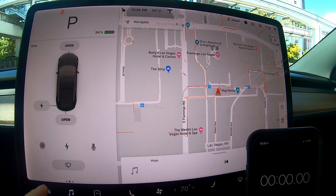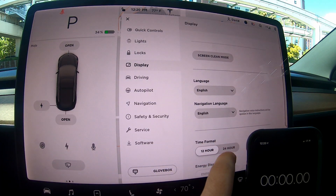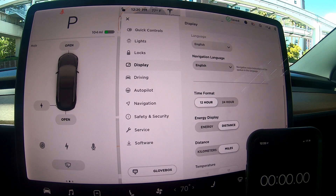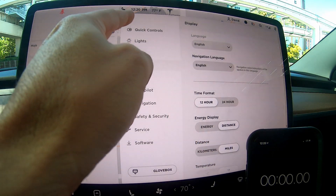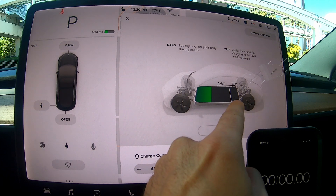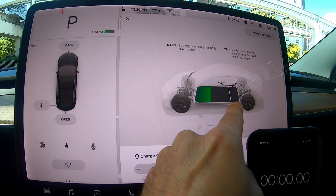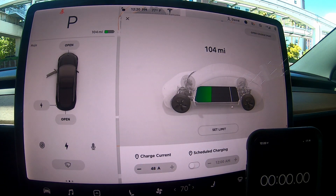Alright guys, we're here at 34 percent. A quick look at range distance — that gives us 104 miles. We're going to plug into the supercharger, go straight to 80 percent, and see how long it takes. We've got the charge limit set right at 80. Let's plug it in and hit the road.